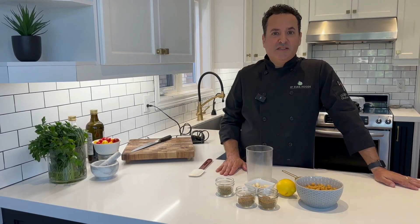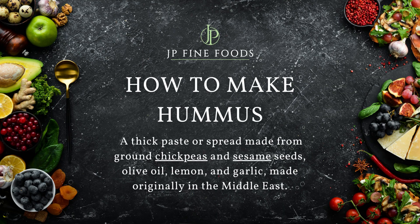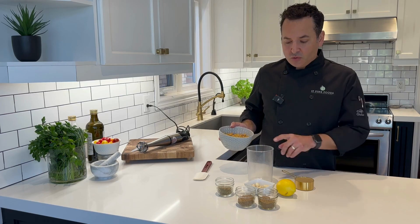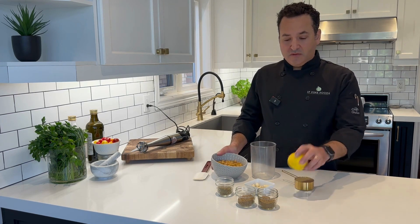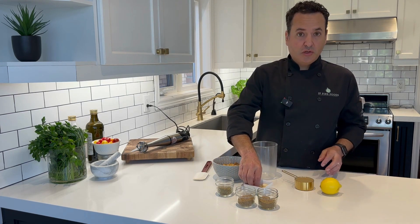All right, let's make some hummus. So what we've got here, we've got our chickpeas — one 19-ounce can. We've got some lemon juice, and we're going to use two cloves of garlic.